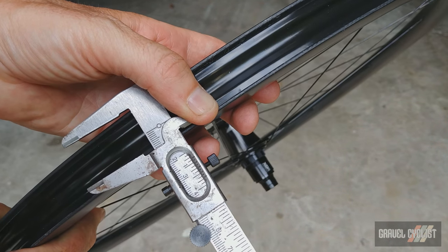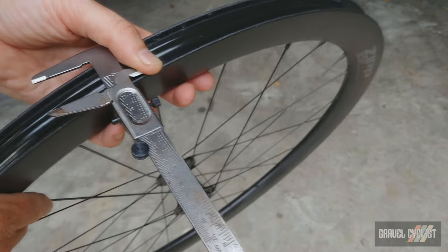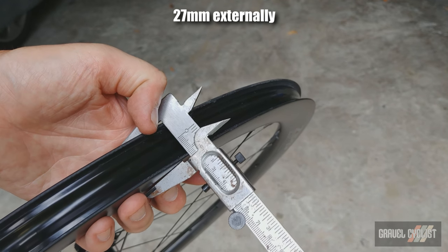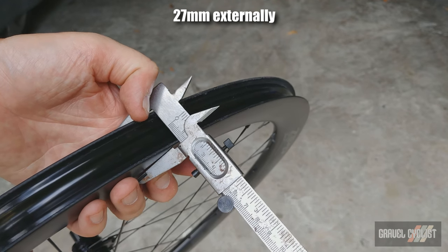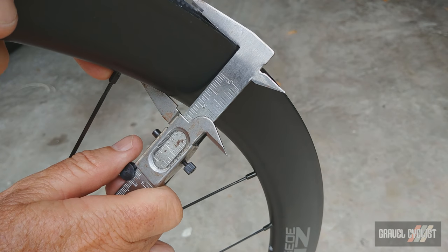Time to measure the rims. Bang on 23 millimeters internally. Let's measure the external — they're on spec, fantastic. And finally let's measure the depth — bang on spec again, 45 millimeters deep.